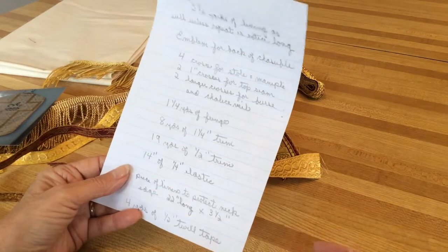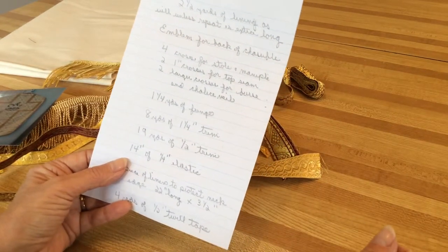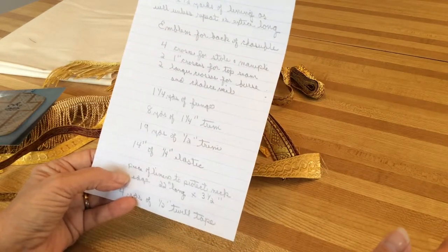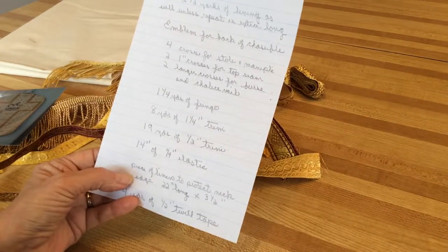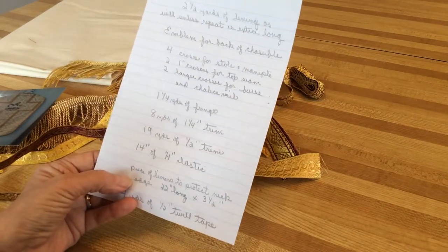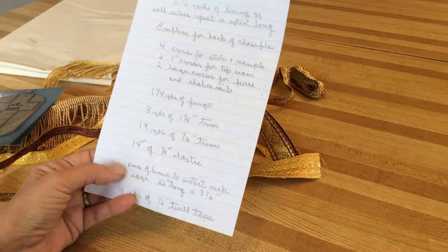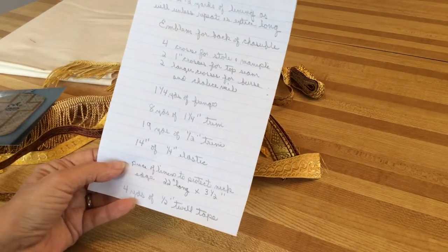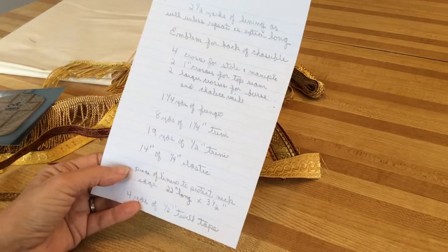You also need 14 inches of quarter-inch elastic. You need a piece of linen for the neck protector — it's about three and a half inches wide and 22 inches across. You need four yards of half-inch twill tape to tie so the vestment doesn't fly off in the front.